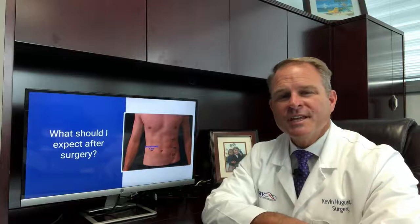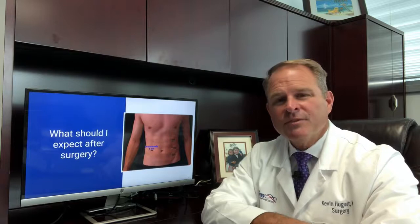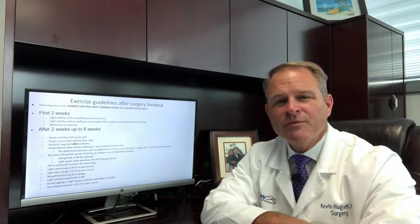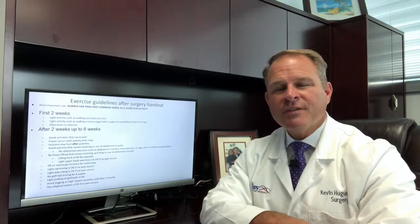The surgery takes on average between 20 minutes and an hour depending on the size of your hernia. Afterwards the incisions hurt for a week or two, and sometimes it hurts longer than that depending on the size of your hernia. We give you activity limitations which typically last for about six weeks. We will give you a handout that will list all the exercise limitations we recommend after surgery. Generally we recommend that you avoid painful activities as your guide — if you use pain and common sense as a guide you shouldn't cause any damage to the incisions. Most patients will go back to work about one week after surgery and are fully recovered by anywhere between two and four weeks after the operation.